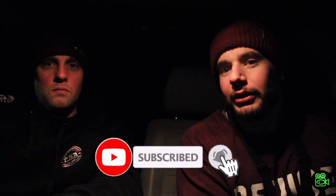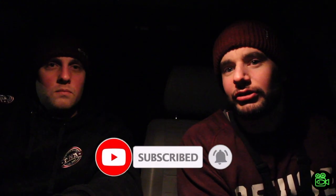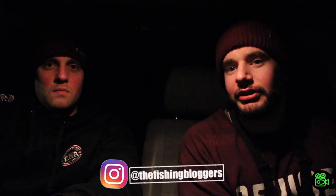Definitely. Anyway, thanks for watching. If you haven't subscribed, please subscribe to the channel and hit the bell icon for up-to-date notifications. Check out the Instagram at The Fishing Bloggers and don't forget the Facebook page, The Fishing Bloggers TV. I guess we'll see you next time. See you next time. Thanks for watching, catch you later.